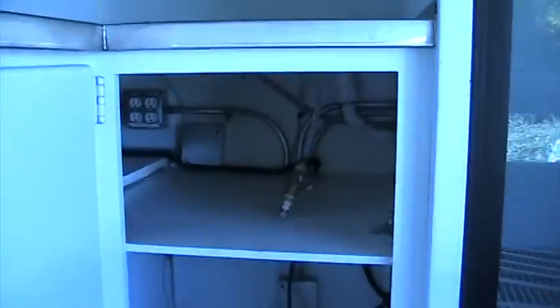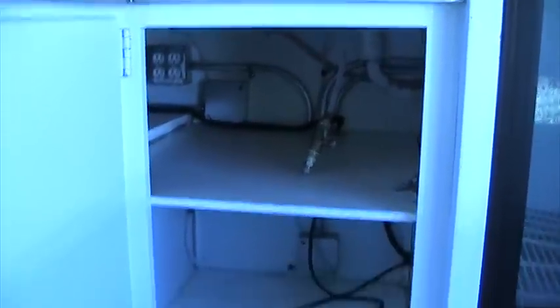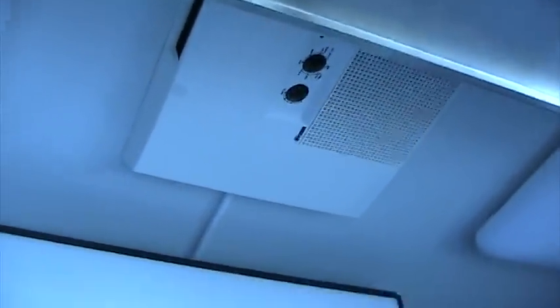So you have counter space, shelf space, very big fridge. You have your hookups for your ice machine or soda fountain or whatever — there's lots of plugs in here. That's the starter for the generator. That's the air conditioning.